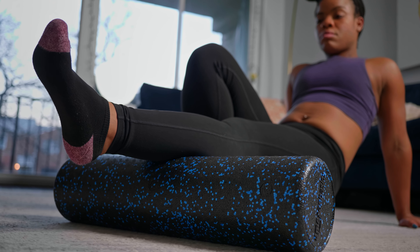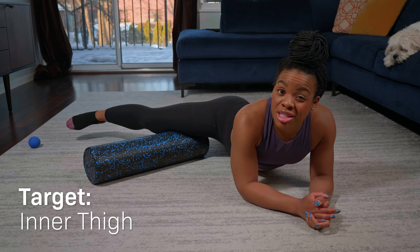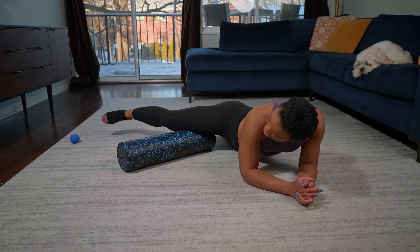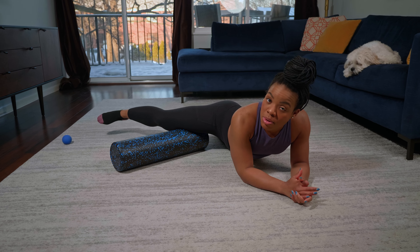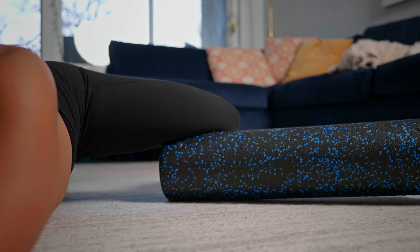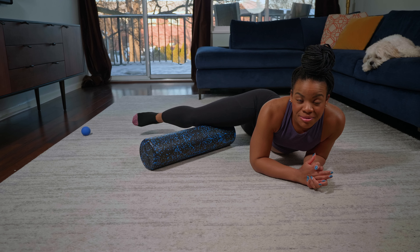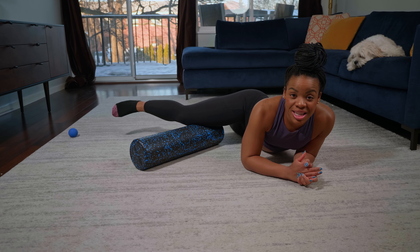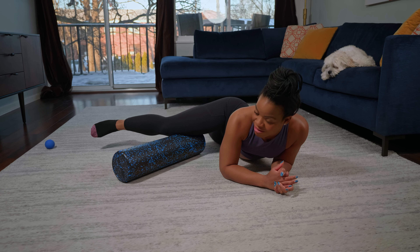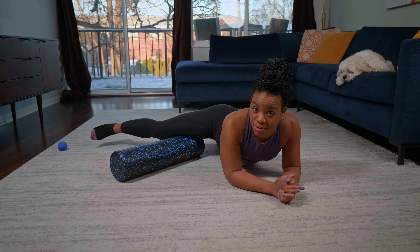This last foam roller move is for your inner thigh and your knee — actually one of my favorites because I hold so much tension here. Take one leg and position yourself at the end of the foam roller — that's the key, not the center, the very end. Relax your leg on the foam roller, then roll up slightly bending your knee and taking it all the way up to that crease where your knee extends. This is really good if you're running a lot and you feel some knee pain or knee tension. Also great if you're lifting heavy.